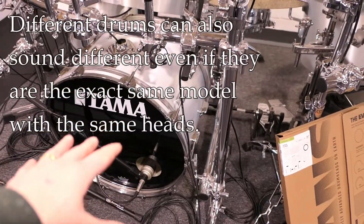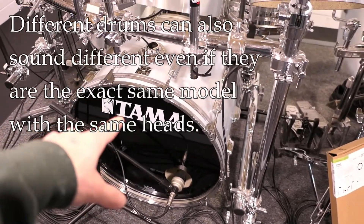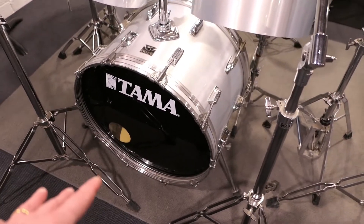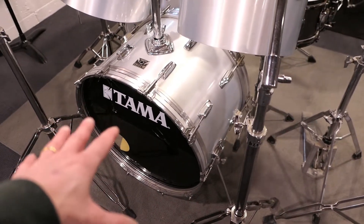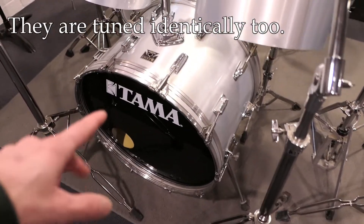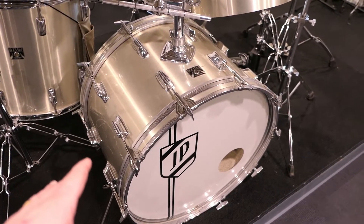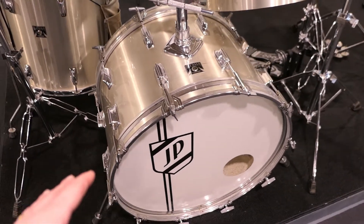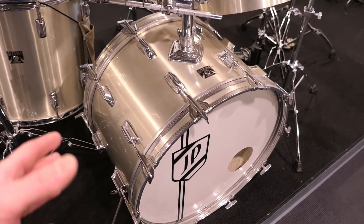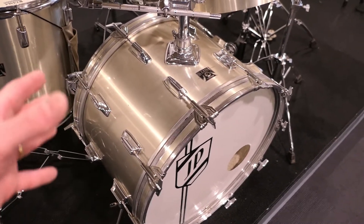Bass drums, even of the same type, the same model, everything can sound different even with the same heads. So this bass drum right here is exactly the same as this bass drum on this drum kit, and it even has the same heads. Yet for whatever reason, this one sounds much better — has a deeper, thicker thud to it, and I really prefer this drum. Unfortunately, this drum is marked up a little bit on the finish, so I don't put that on my main kit. And here's a third example of the exact same drum — this one has different heads on it, but again, it has a different character of sound to it. I point that out only because when we're trying to buy or evaluate a bass drum head, or any head for any drum, sometimes we assume that other people's experience will be the same as ours, and it may not be the case.